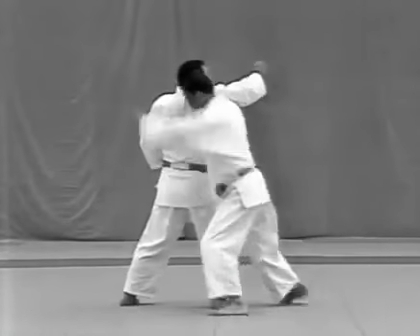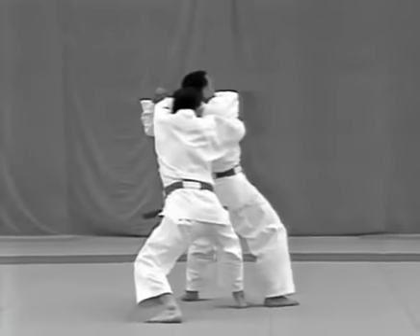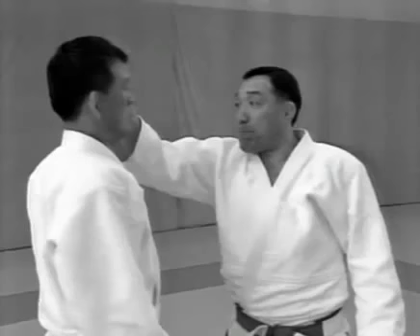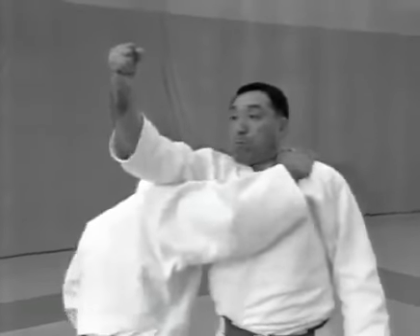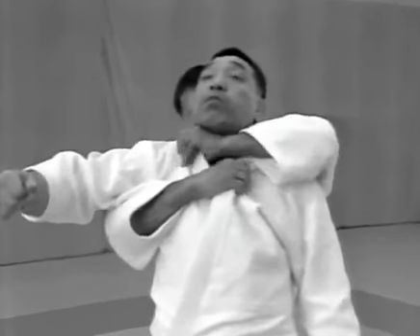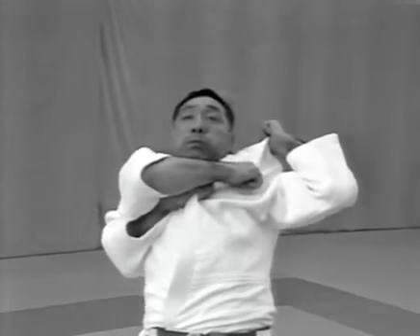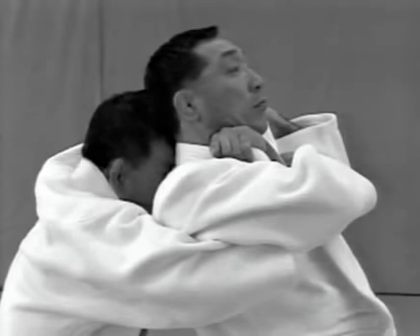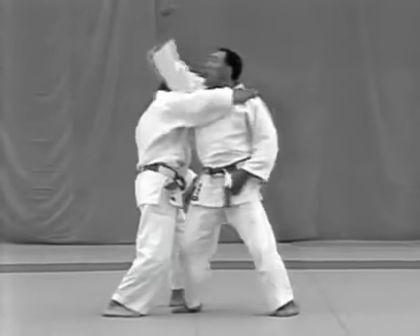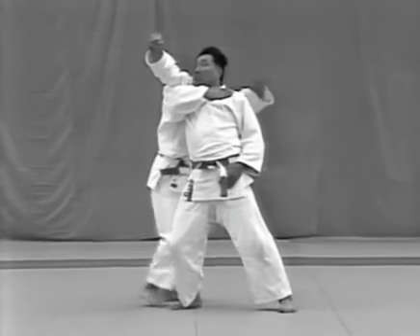Yokouchi. The tori evades the uke's attempt to punch him in the temple and steps behind him to apply okuri erijime. The uke aims for the tori's left temple with the side of his fist. The tori evades the blow, pushes the uke's chest with his right hand and grabs his left lapel. He then grabs the top of the uke's right lapel and applies okuri erijime. While applying the choke, the tori presses his forehead against the back of the uke's head. The uke attempts to defend himself by grabbing the tori's left elbow with both hands.